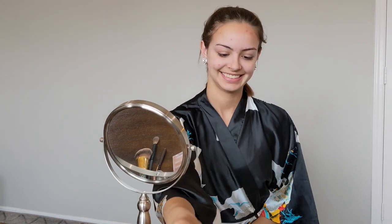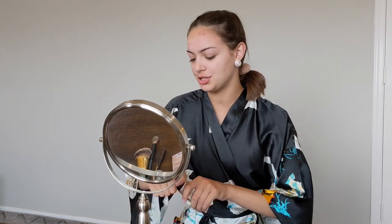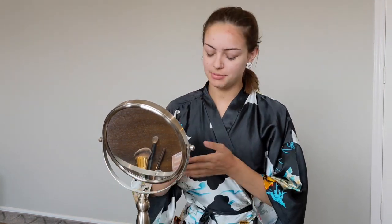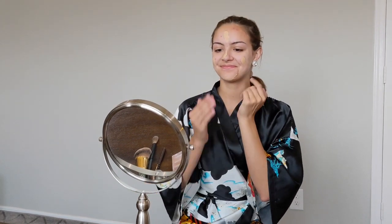Start by putting primer on your face so that your makeup doesn't seep into your pores too much. Next I like to use a tinted moisturizer just to keep my skin nice and fresh because it gets dried out, especially in the winter time — but this is completely optional. I apply it with my fingers because it gives a very natural finish.